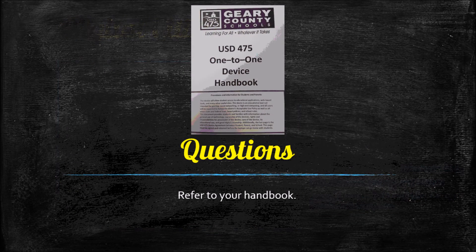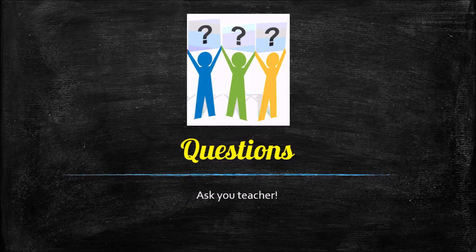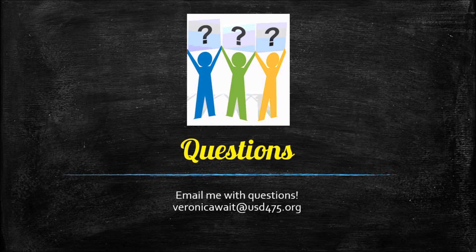For any questions, refer to your handbook — everyone should have received one with a light blue cover when they signed their device agreement. You can also ask your teacher, ask me in person, or email veronicawait@usd475.org. Thanks, everyone!